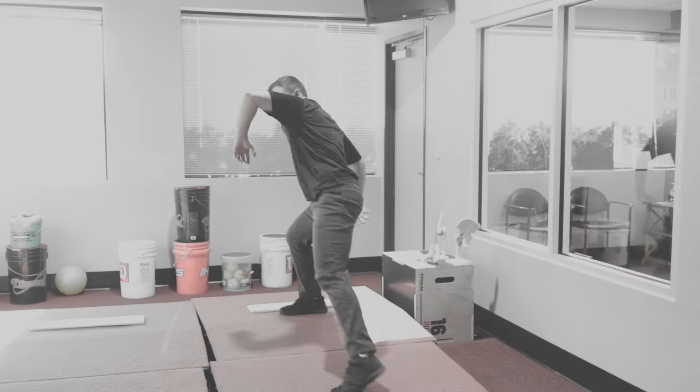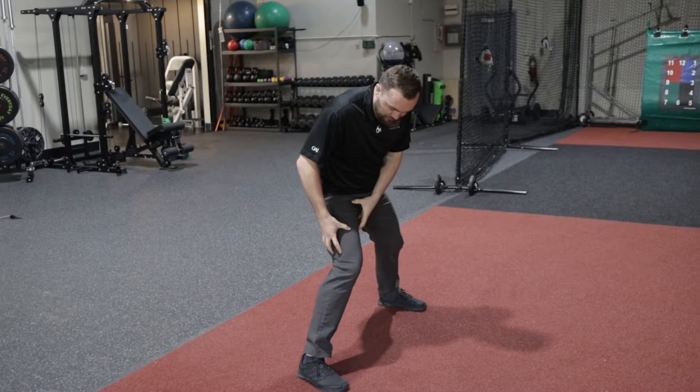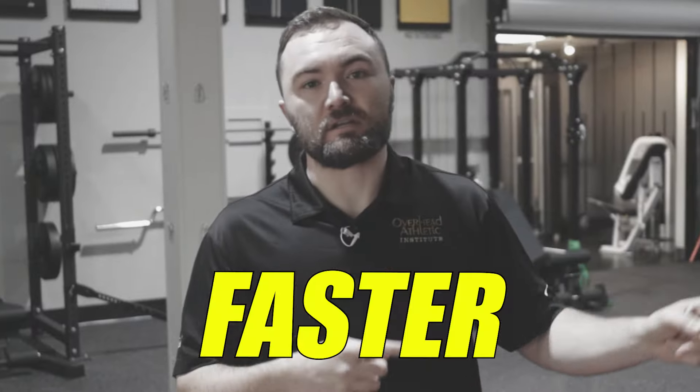This is going to be a deep dive on the back leg drive towards the target and what can actually be done as far as hip rotation and muscle activation to make you drive to the target faster. With that said, let's analyze a couple pictures.